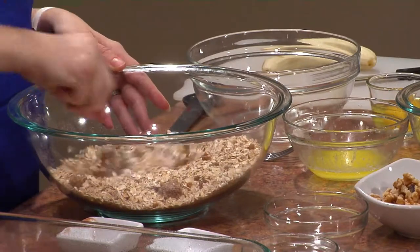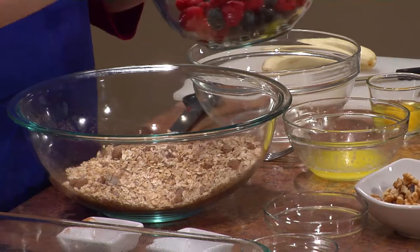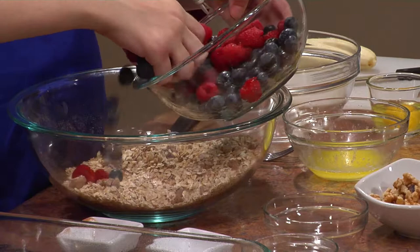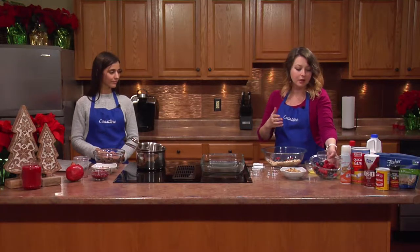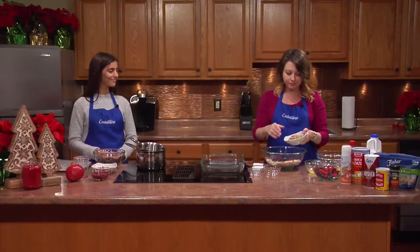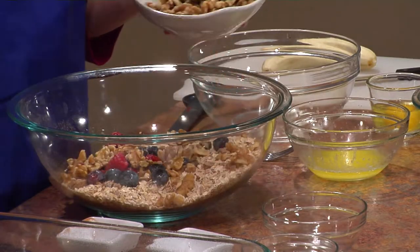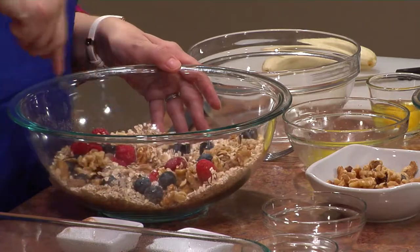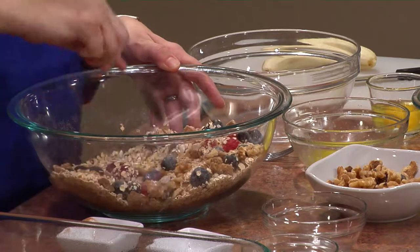Now I'm going to add about half of my blueberries and raspberries. You can do any kind of berries you want — it doesn't have to be blueberries or raspberries; I've done the recipe with strawberries and it still comes out delicious. I have one cup of walnuts and I'm adding half to the dry mix right now.